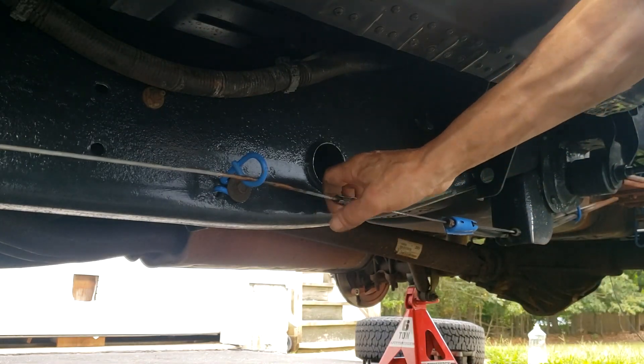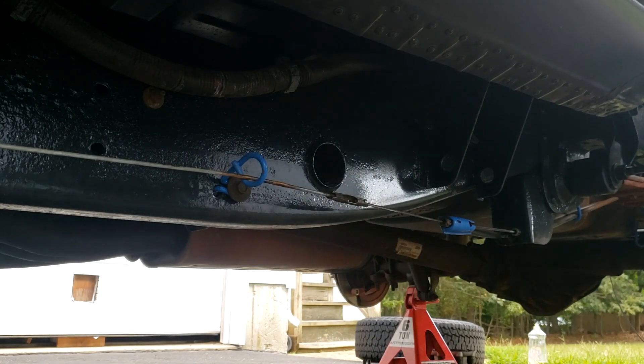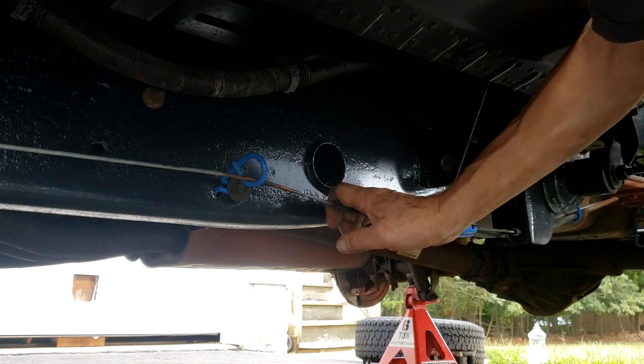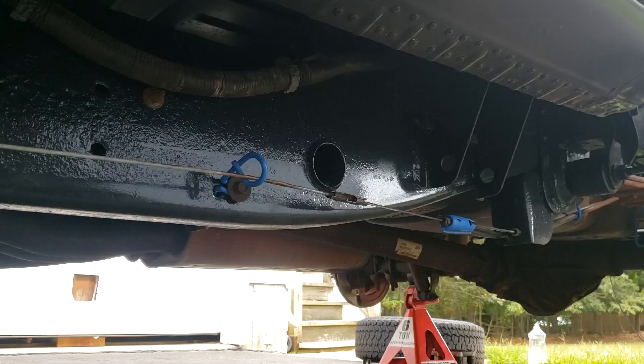In this video I'm going to show you how to release the tension on the parking brake cable on any Chevy pickup that has an automatic parking brake tensioner. In fact, this procedure will apply in general to any vehicle that has an automatic parking brake cable tensioner. This particular vehicle is a 2004 Chevy Silverado 2500 HD.